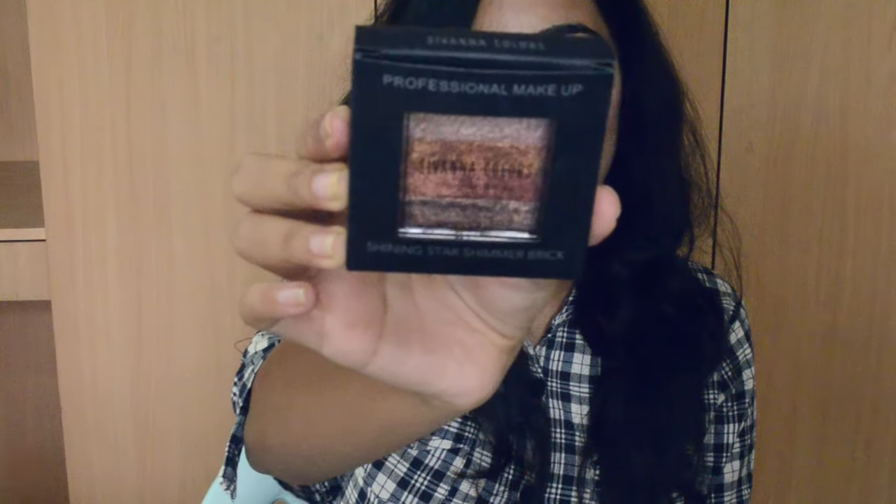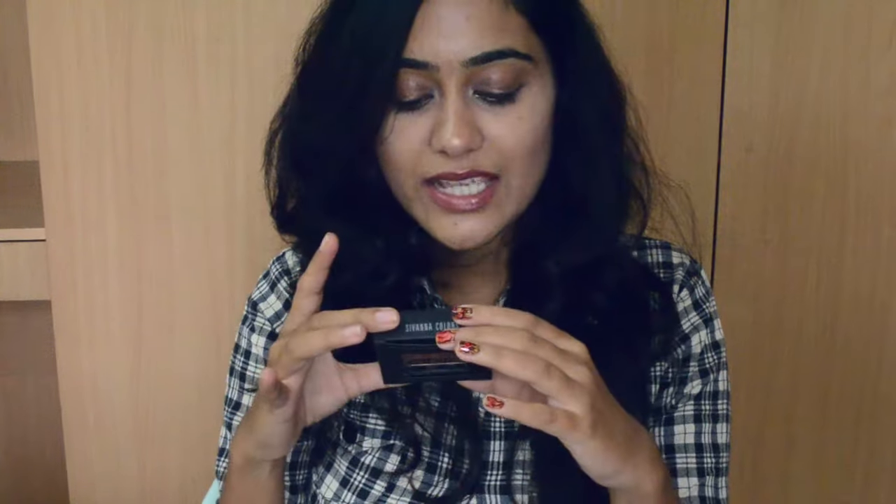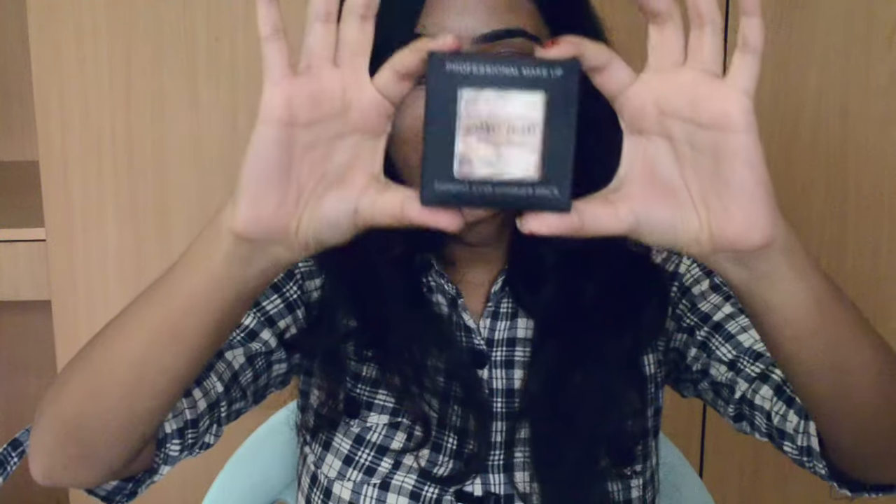This was out of stock for the longest time. I wanted this particular shade — they have six variants: some pinks, some corals, some mixes of pinks and corals. But I wanted this one because it's more of a warm tone with bronze, tops, golds, things like that. That's why I was waiting for it to come back in stock. It's 425 rupees and you get seven grams of product.